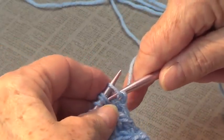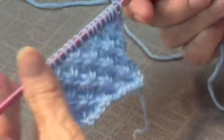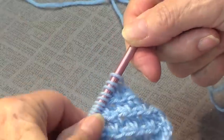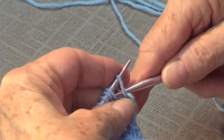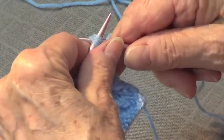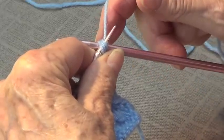This uses baby yarn, and I'm using size 8 knitting needles because you do need to have at least two sizes bigger needles than what the yarn calls for. It's a four row repeat and it's a multiple of four plus one.